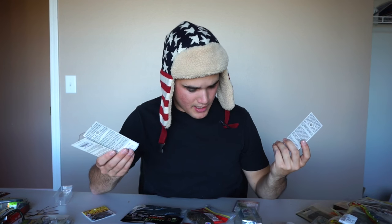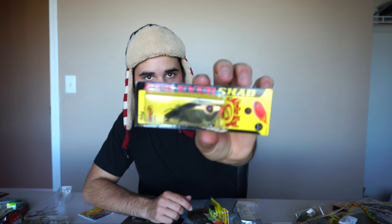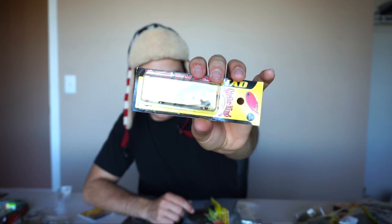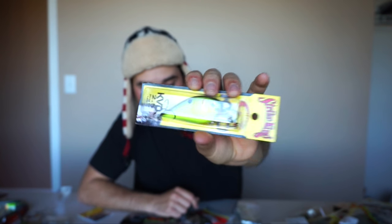Let's mix it up — I've got some crankbaits. I got two cranks and a lipless crankbait. There's a little small 1.5 crankbait, then I got a gold lipless crankbait, and then the old standby — the big nose bass special.